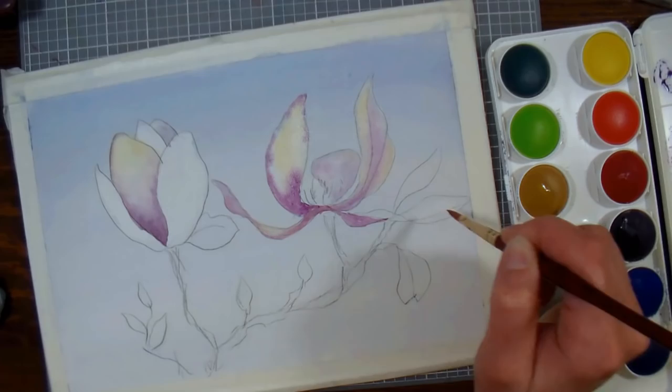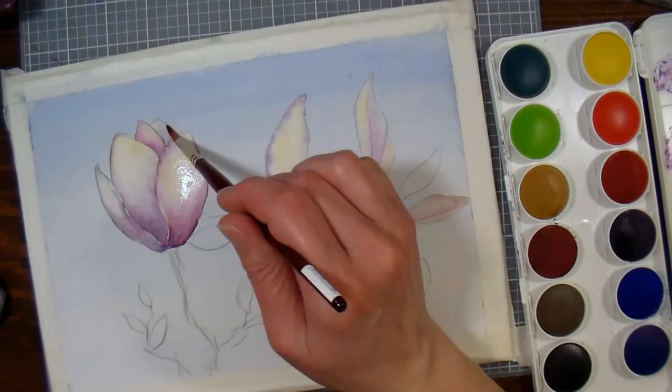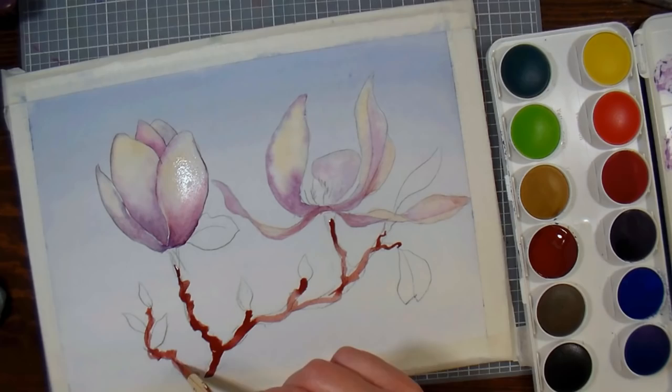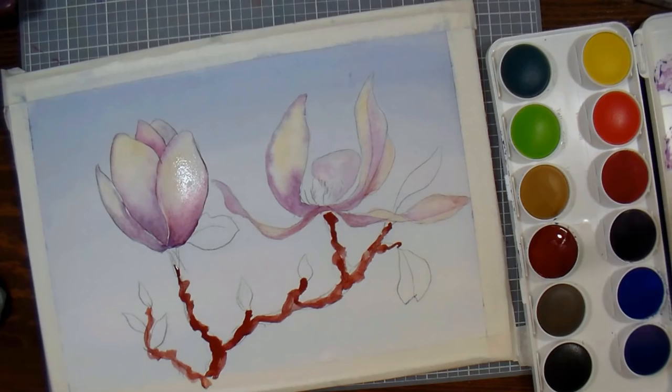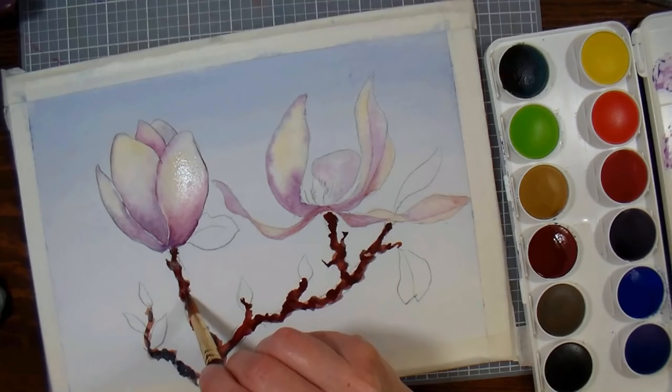Watercolors often dry lighter, so if you need to adjust your colors, just wet the petal again and add more color as before. Now we're going to paint the branches — I'm going right in with burnt sienna. Magnolia branches are gnarly and rough, so I'm twisting my number eight round brush to get those rough textures. To add shadows, mix your blue and brown together for nice dark shadows on the branch. While the paint is still wet, I drag off little spiky bits for the leaf stems — it looks much nicer to do it now rather than letting it dry and painting them in later.